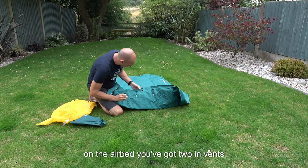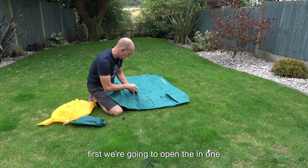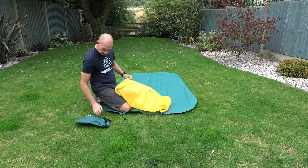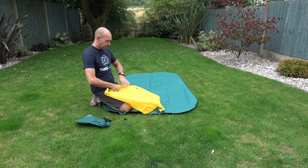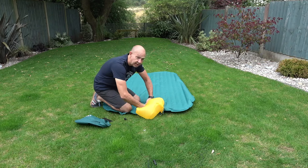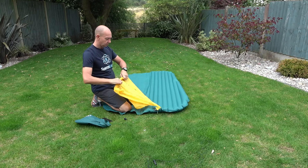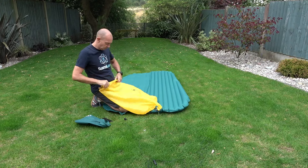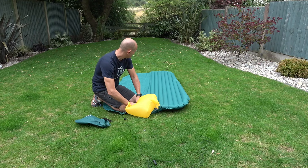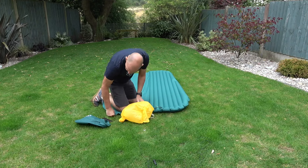On the air bed you've got two inlets and two outlets. First we're going to open the in one, so just going to fit the schnozzle bag — you just press it in, that's it. Starting the timer. It's got a one-way valve so the air doesn't come out.